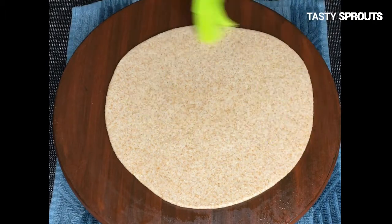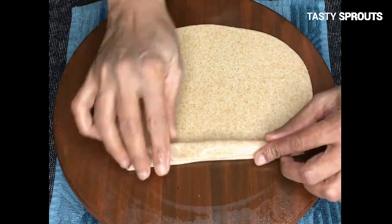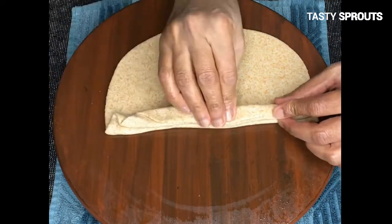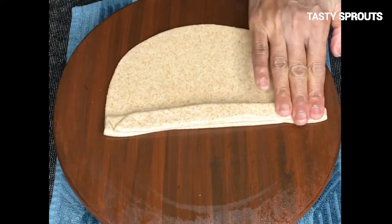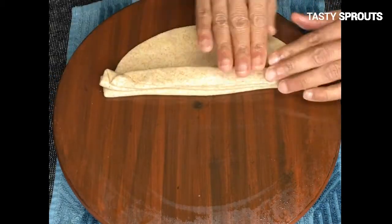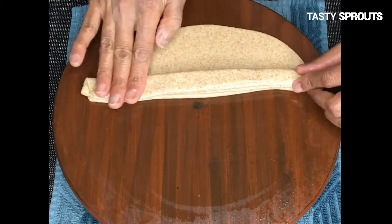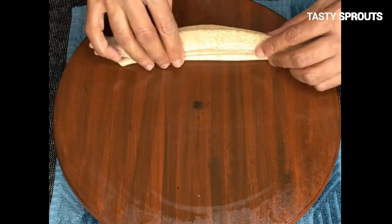Lacha paratha is a layered flat bread. In order to create the layers, the roti has to be folded into pleats. Fold the roti gently into pleats and make them as thin as you can. Press the pleats as you go along, as shown in the video.